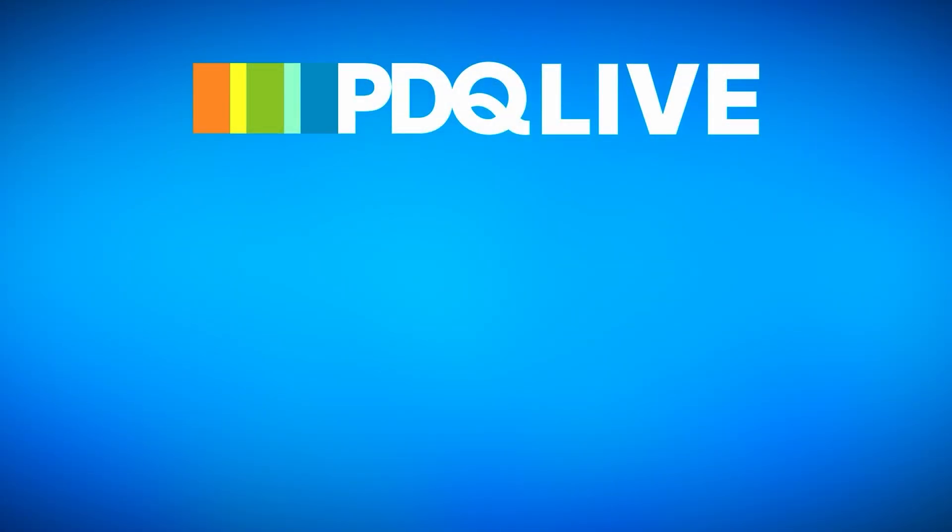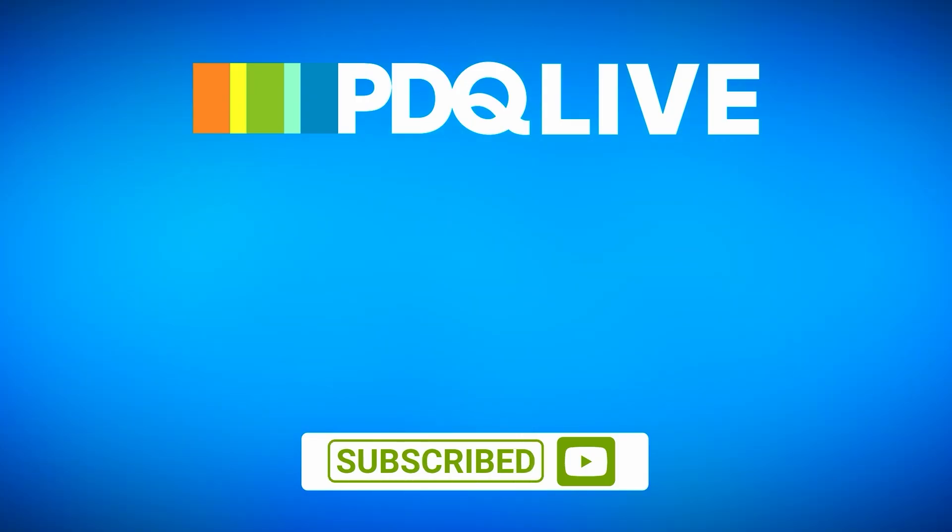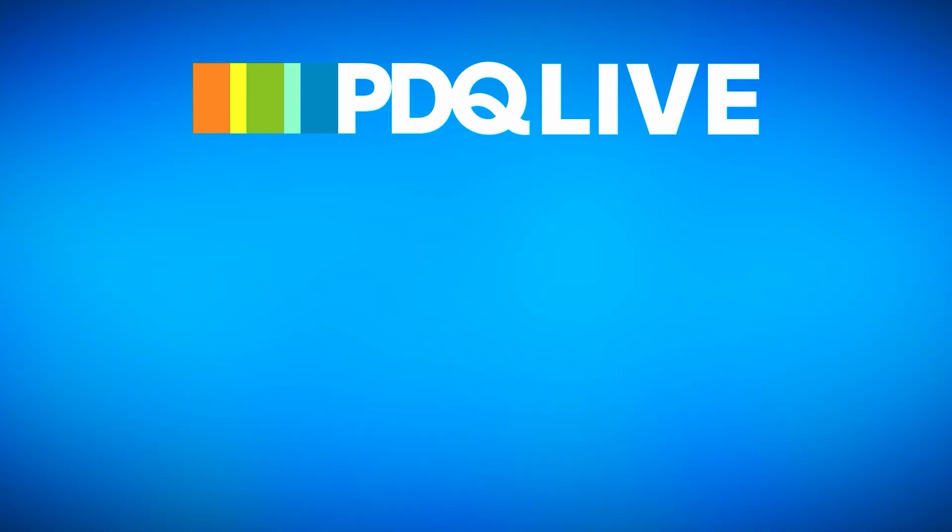I like it. That's my Homelab suggestions on a budget — not free, not super cheap, but enough to run all of the enterprise stack that you want at home, quietly. Thanks for watching this segment from PDQ Live. If you like this, you'll love the full show — check it out every Thursday at 10 a.m. Mountain. And like and subscribe, please.